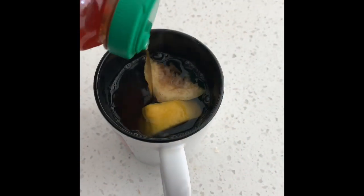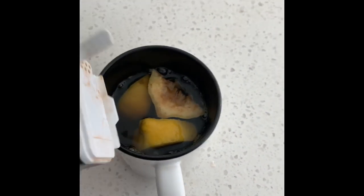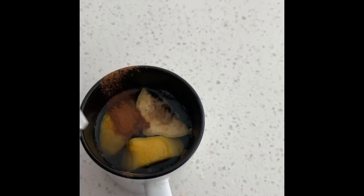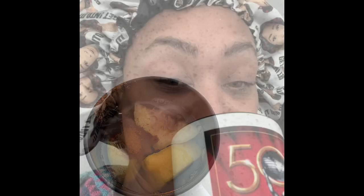Oh, and I forgot to show you — this is a must — you have to drink it on an empty stomach first thing in the morning. So there it is. Stir that thing on up.